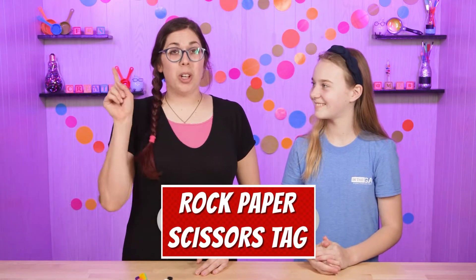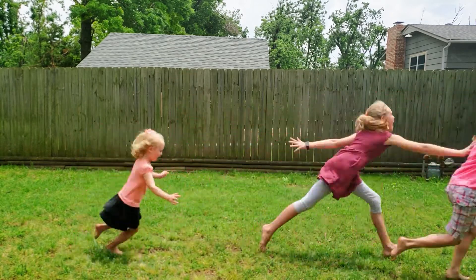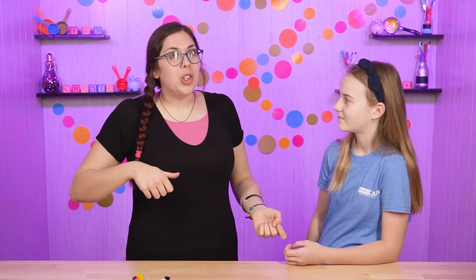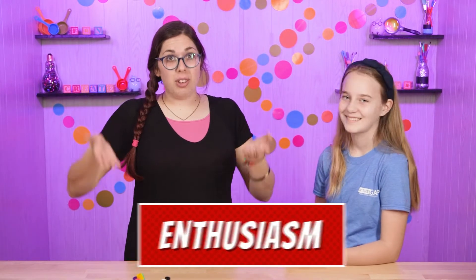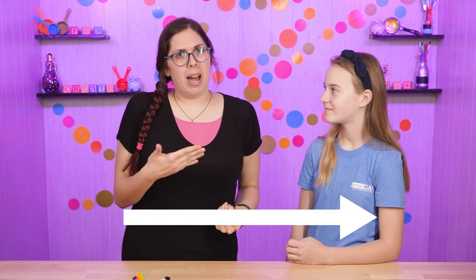We're going to play rock, paper, scissors tag. You have two teams facing each other in a line so everyone has a person across from them. Before you line up, your team huddles and decides whether you're going to do rock, paper, or scissors — you all need to have the same thing. Then you line up, say rock, paper, scissors, shoot, and show your team's choice. If you're the winning group, run and try to tag as many of the opposite team as you can and they join your team. But if you lose, you have to run. Just like enthusiasm — you want to be enthusiastic in the right direction, because you can be super enthusiastic but running the wrong way and you're going to lose.